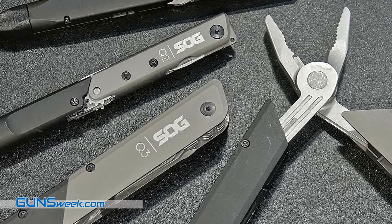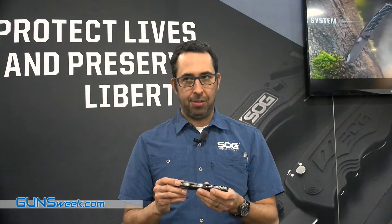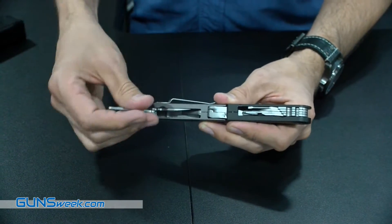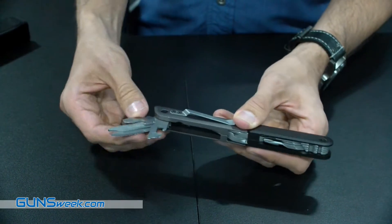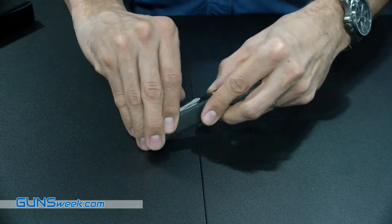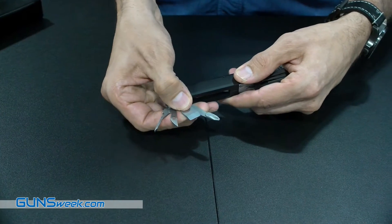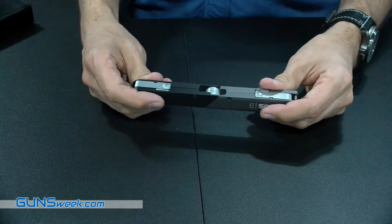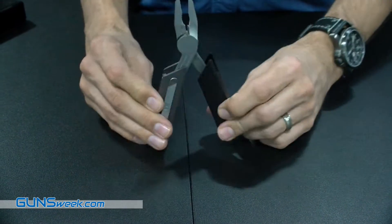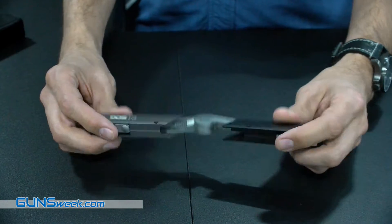The third one here is the Q3. This one starts to look more like a traditional multi-tool. You have components accessible from the outside: a knife, a file, can opener, and a bottle opener. On the opposite side you have an eyeglass screwdriver, an awl, a Phillips screwdriver, and a cool chisel, scraper, pry bar on the side. All the components lock into place — you press the lock bar to lock the component. And just like the Q1, it pulls apart and opens up to be spring-loaded pliers, then closes by rotating and putting it down.